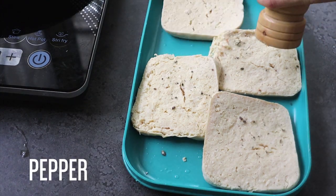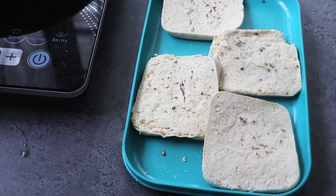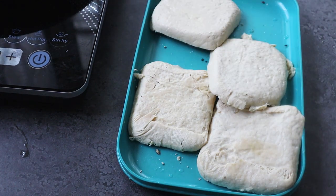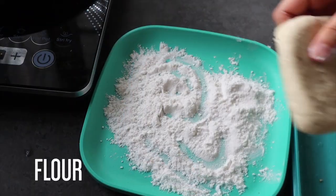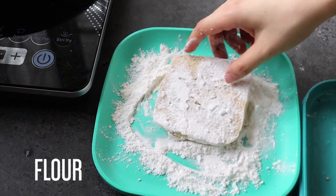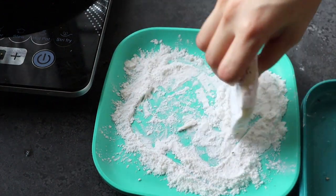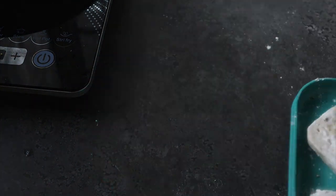Then there we have the four slabs, and we're going to go ahead and season them with some salt and some pepper. Flip it over and repeat, seasoning it as well. I just rub that to get the seasonings into the tofu. Then we're going to coat it in some flour, or if you like, some cornstarch. I'm just going to coat all four slabs.